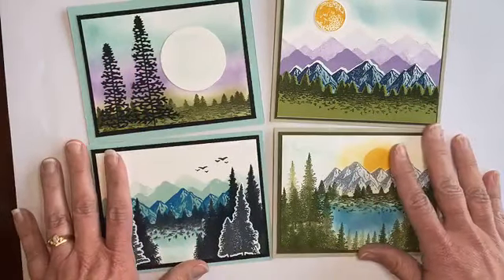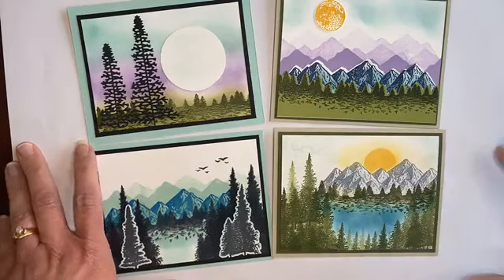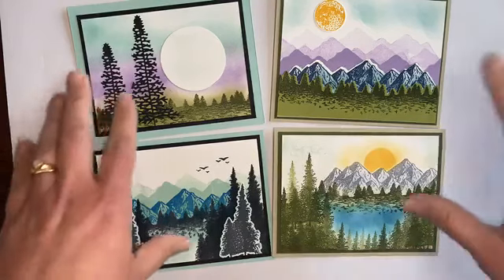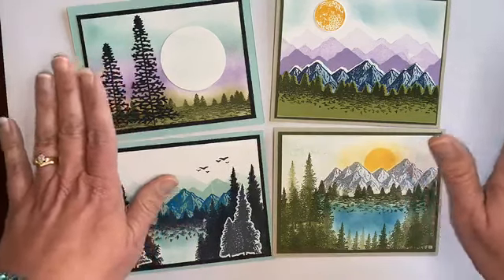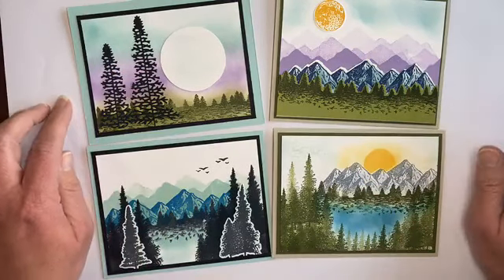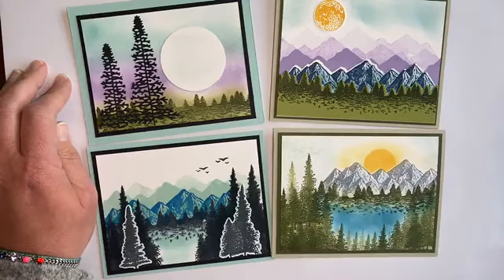I'll put the link in the comments here, and you can see what you all need to complete the cards as shown, get your order in, and then you can look forward to a package in the mail from me with the cardstock layers and everything pre-cut, and then the PDF with instructions as well as the video. Thanks so much for watching. Have a great night.